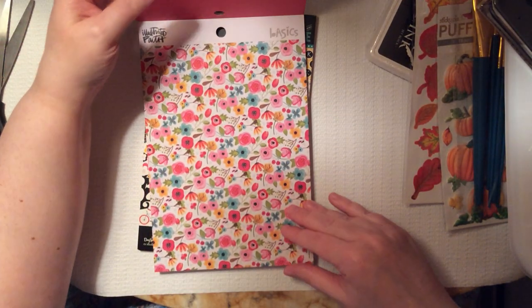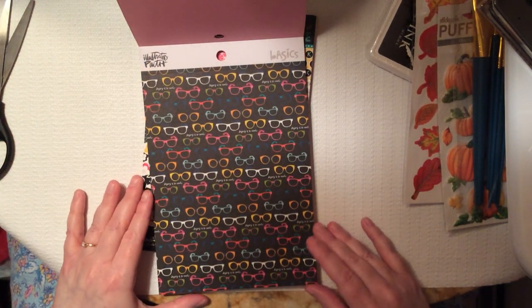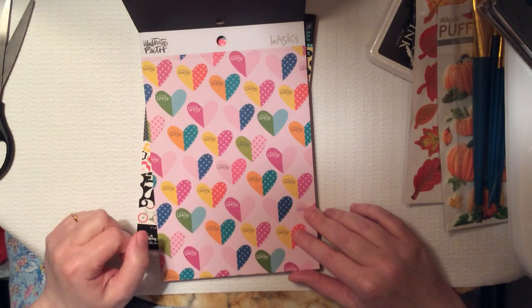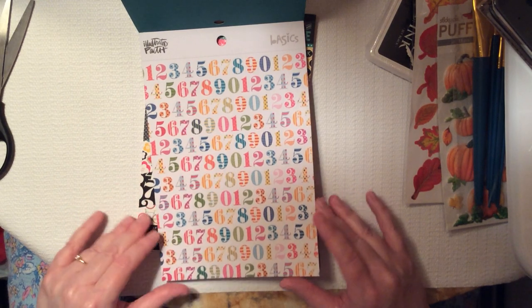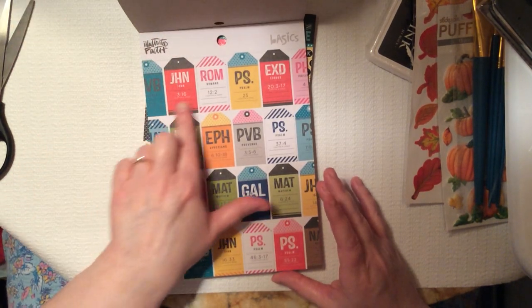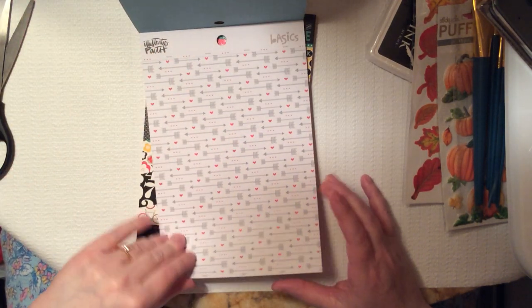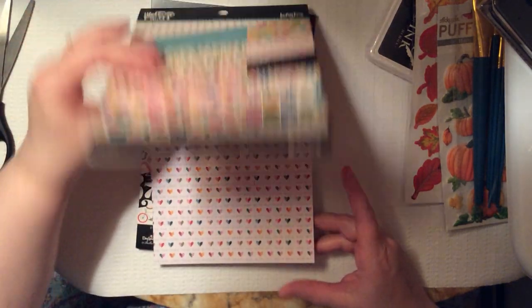Here's one that doesn't have to be used in a prayer journal — just pretty flowers, you could use it in anything. Here again is dusty pink. Here are some eyeglasses that say, 'Jesus is so cool' — that is cute. 'Jesus loves me' with cute little hearts. You get a bunch of numbers, some little quote boxes saying 'Be patient, I am with you,' abbreviations for the Gospels and books of the Old Testament, and some arrows and hearts.